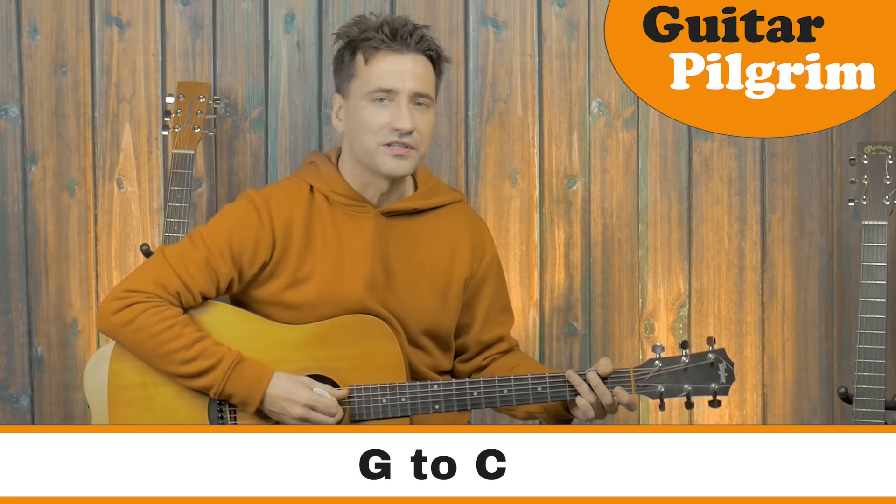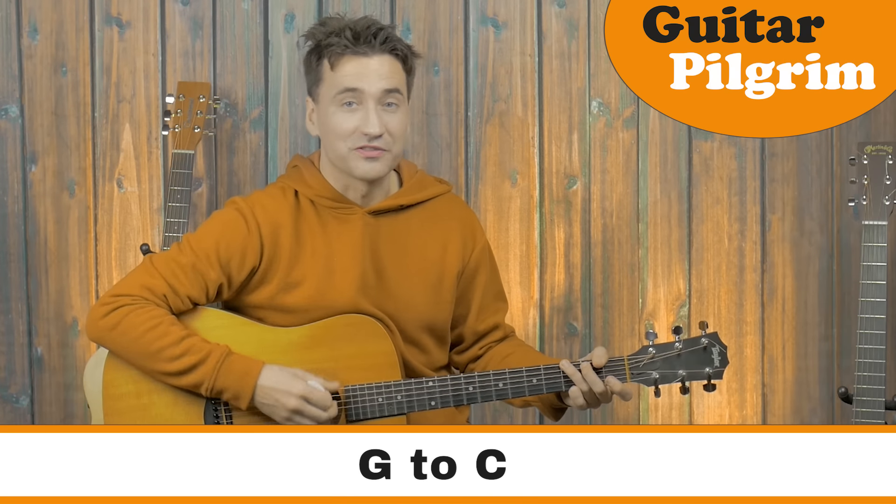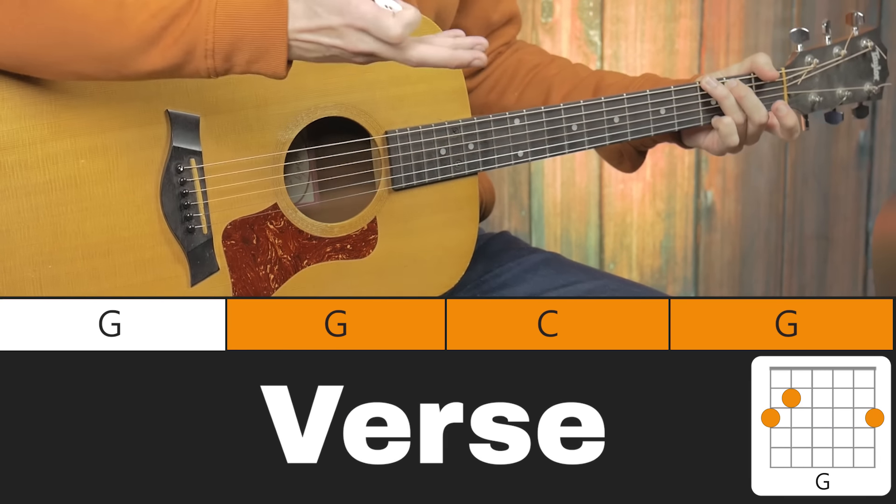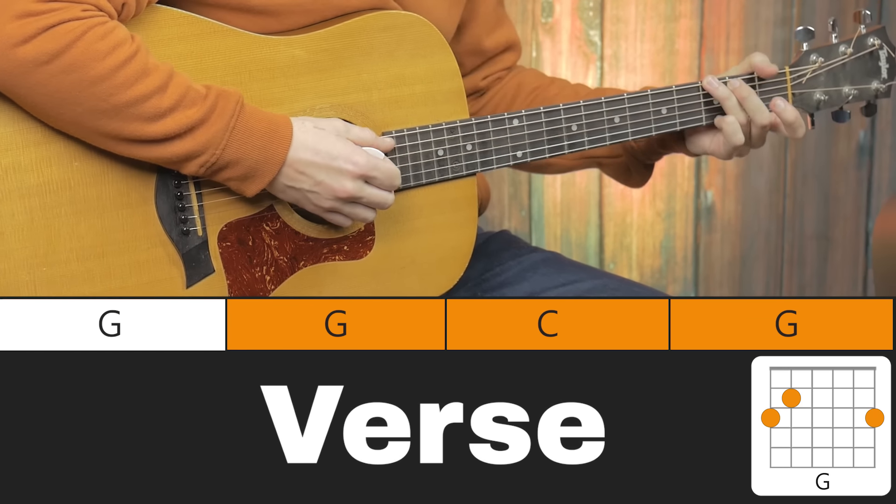Even after all those years, still playing a G chord and a C chord is fun — that's a good thing about playing the guitar. The G chord we already know, and the strumming pattern is exactly the same. So let's move on to the C.